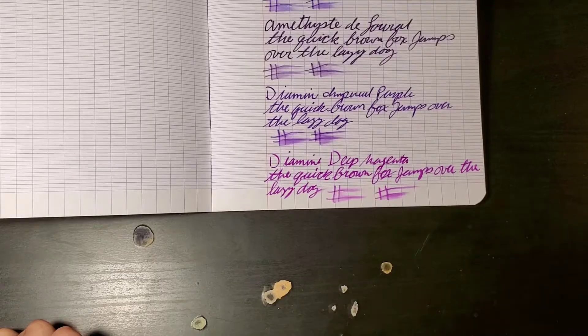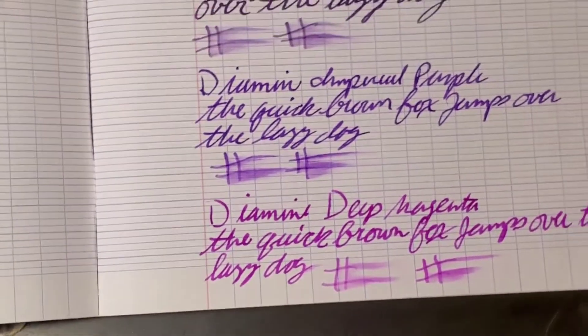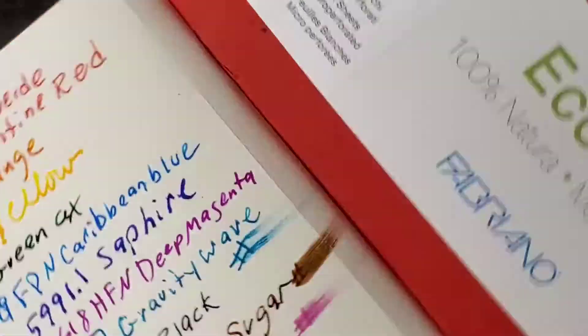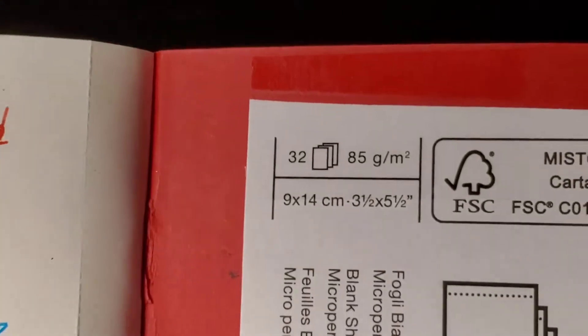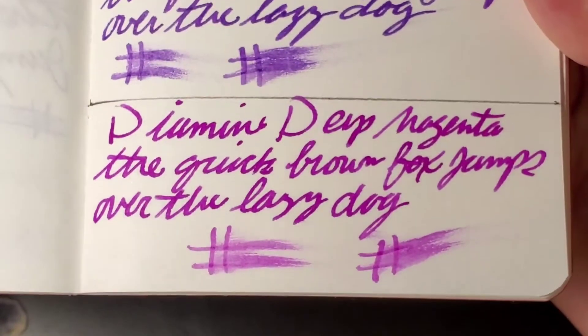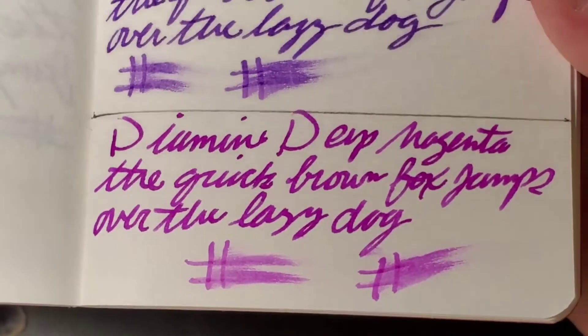So we're going to go backwards today — we're going to do Clairefontaine first. This is what it looked like on Clairefontaine 90 gram. No bleed-through on the back of this paper; I would totally use the back side. Moving on to the Fabriano Eco Qua, 85 GSM — this is what it looked like. This is such a beautiful pinky purple, I just love it. No bleed-through on the back; I'd totally use the back side of this paper.